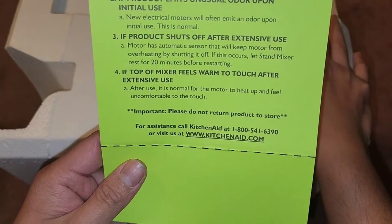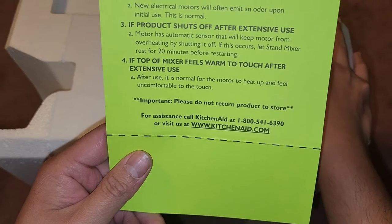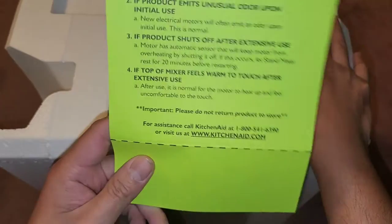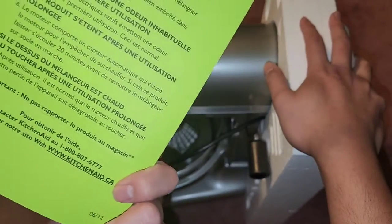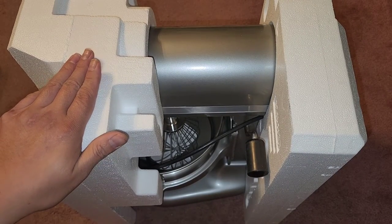If the top of the mixer feels warm after use, it's normal for the motor to heat up. Important: please do not return the product to the store — call KitchenAid. They're trying to get you to not return it to Costco, even though Costco has a really good return policy.